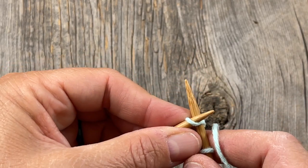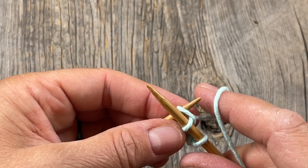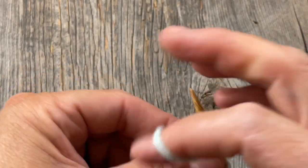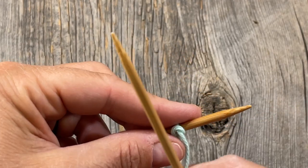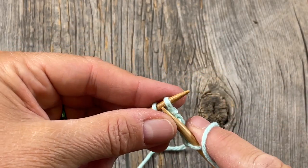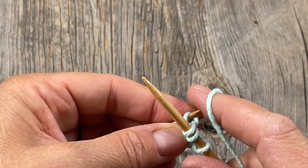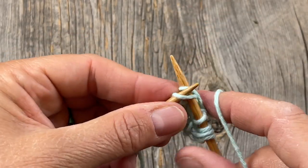I take that to mean increase using that stitch, so I'm going to do a knit front back. Go in as if to knit regularly, give yourself a little slack, swing your yarn, swing your right needle around the back, and knit into the back of that same stitch. Then knit one. Row three is the same: knit one, increase in the next stitch using knit front back, then knit to the end. You should now have five stitches.